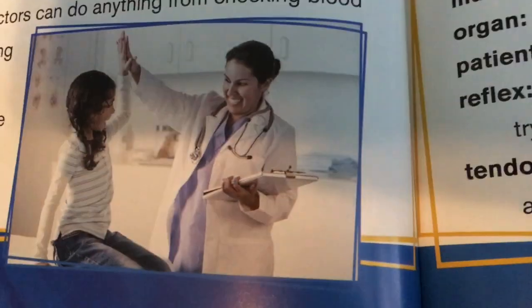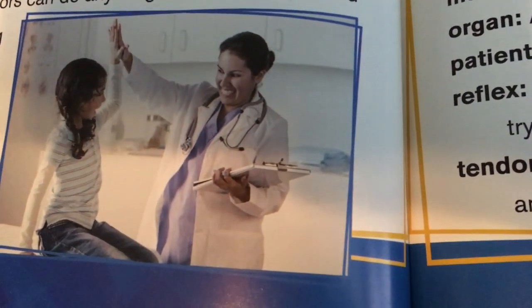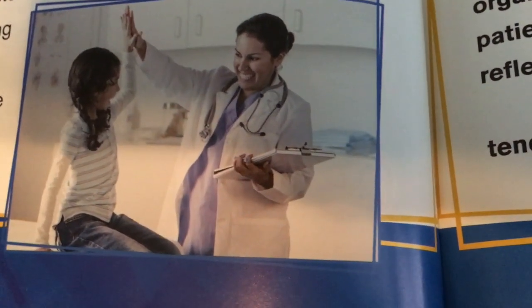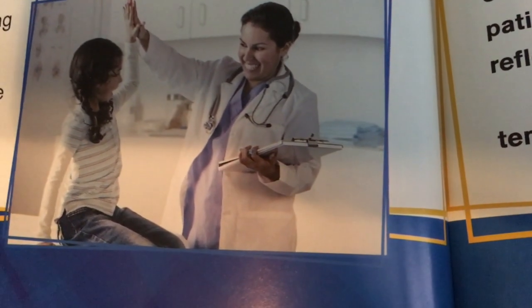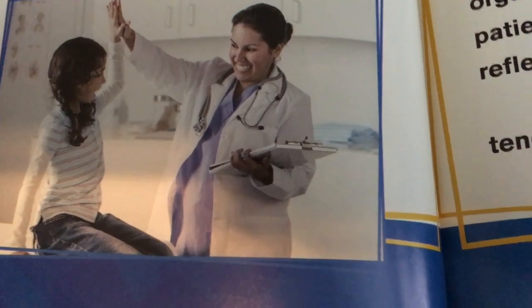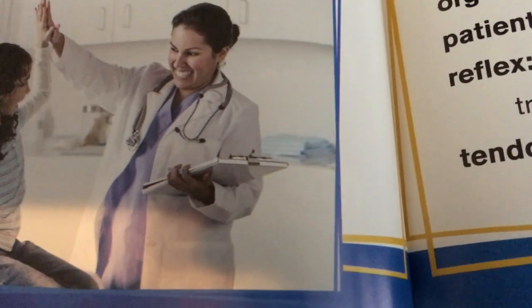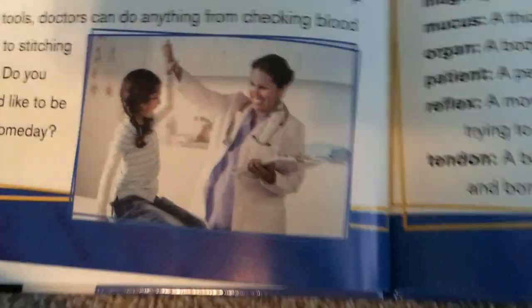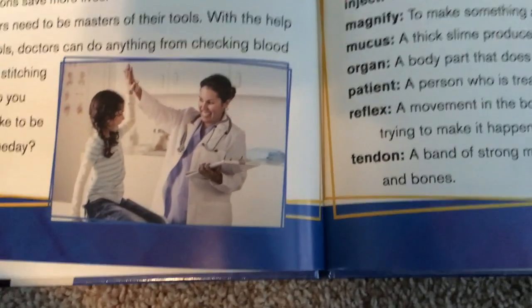Saving Lives. As new tools are invented, doctors are able to give even better care to their patients. Today, many doctors' tools are digital or computer-based. Digital thermometers and blood pressure monitors can give more exact measurements than ever before. Surgery tools using computers and robots can help surgeons save more lives. Doctors need to be masters of their tools. With the help of these tools, doctors can do anything from checking blood pressure to stitching a wound.